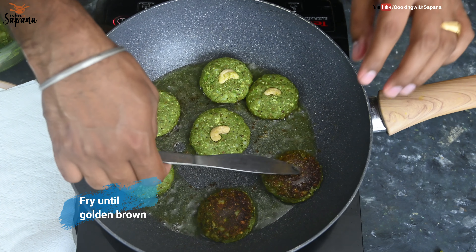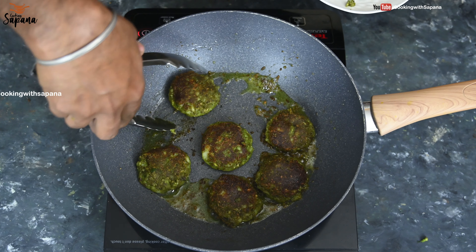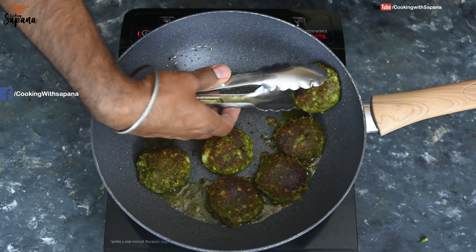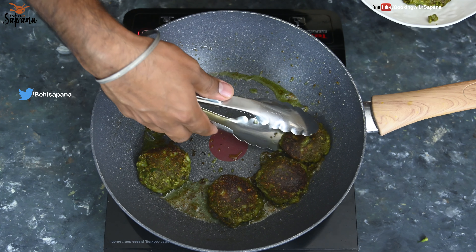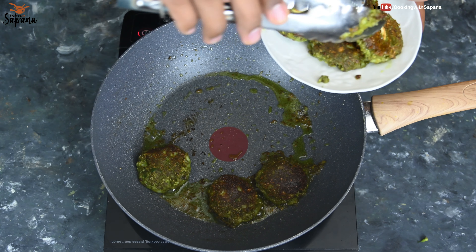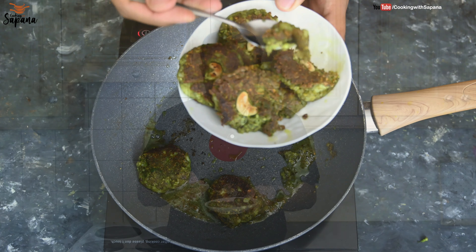Our Hara Bhara Kebab are ready — golden and crispy from both sides. They look so crispy and full of the juices of green vegetables. They are just melting in the mouth — crispy on the outside, soft on the inside, with the sweetness of all the veggies, tanginess from the amchur, sweetness of paneer, and the spicy kick of green chilies. The cashew nut has really done its job!